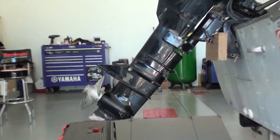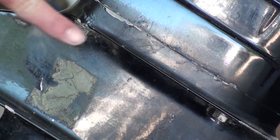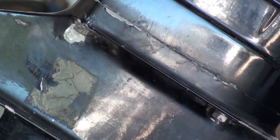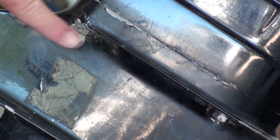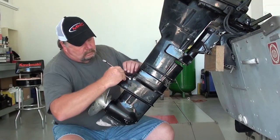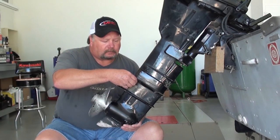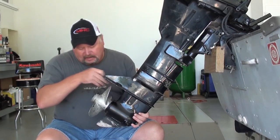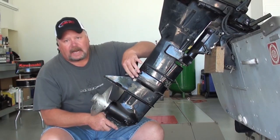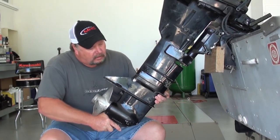Next we're going to remove the lower unit. The lower unit is held on with four bolts, two on each side — one here, one here, two more on the other side just like it. These are going to be 8 millimeter bolts with 12 millimeter heads on them. So let's just take those out. Now we're ready to drop this lower unit out. The lower unit is doweled in place, so you're going to have to kind of wiggle it around to get it to work itself off of those dowels.